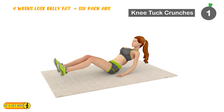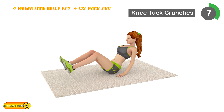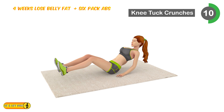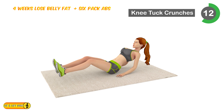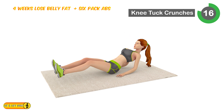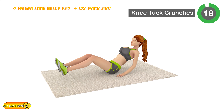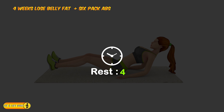Next is knee tuck crunch. 1, 2, 3, 4, 5, 6, 7, 8, 9, 10, 11, 12, 13, 14, 15, 16, 17. Relax timer for 20 seconds.